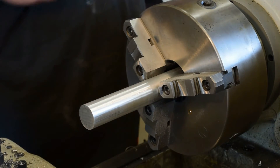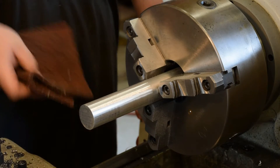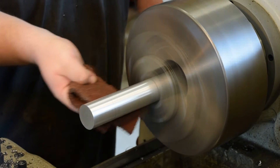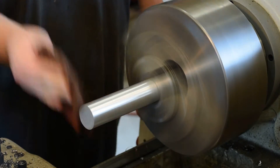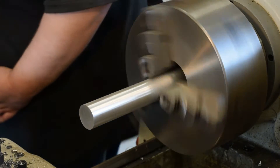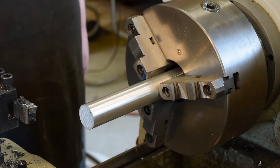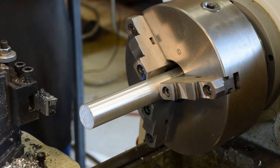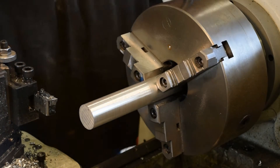It's not bad at all. Maybe I'll go ahead and face this end while I've got it here. It's stuck out quite a little ways, but I don't think it'll hurt anything — especially not for what we're doing.